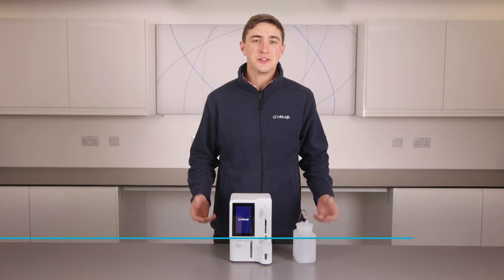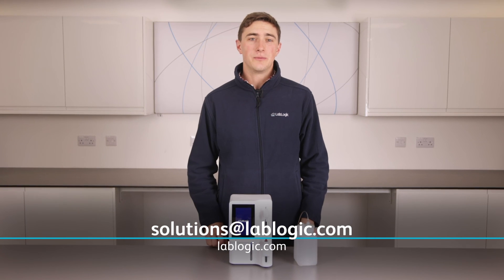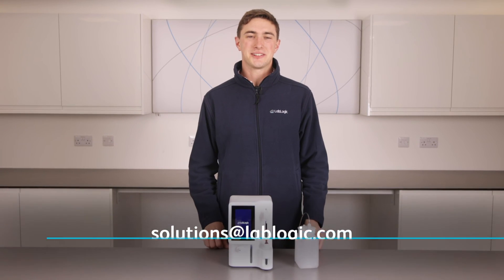If you'd like more information about the FIT, or are interested in a quote or demo, please contact solutions@lablogic.com.